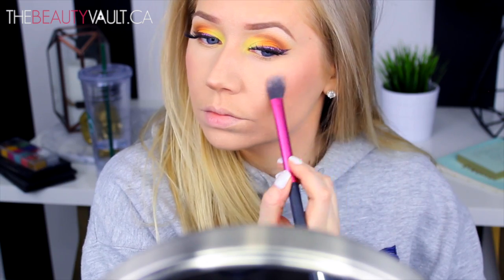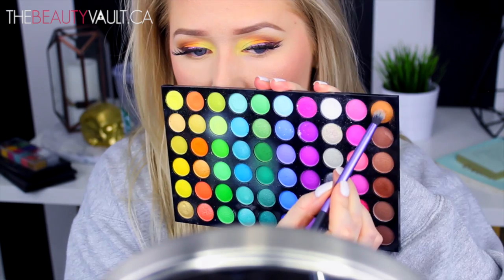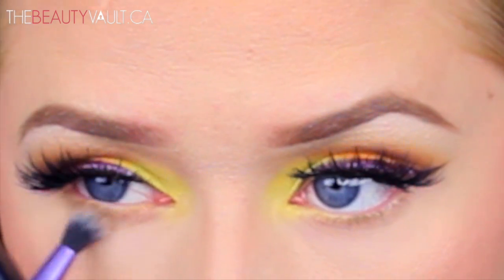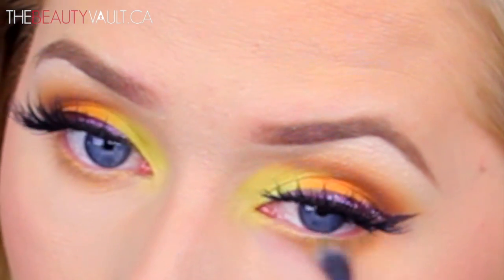For highlight today, I'm using the Wet n Wild Illuminating Palette in Catwalk Pink. Then I pretty much took the same shades that were on my eyelids and ran them along my bottom lash line one by one — I feel like this really makes the eyes pop!